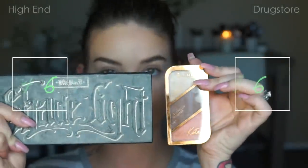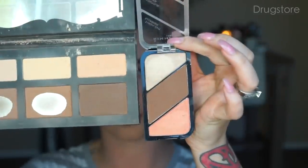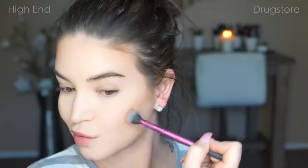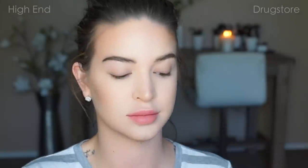Now I'm going to define my cheeks a bit more. I found the perfect dupe for Kat Von D's Shade and Light palette in the shade Sombre — and that is Rimmel London's Golden Bronze Contour Kit. As you can see, there's pretty much no difference between the two. I'm going to chisel out my cheekbones with my MAC 109 brush on the high-end side, and then the Real Techniques Setting Brush on the drugstore side. I'm going to contour one side with the Kat Von D and shape the other side with the Rimmel London.